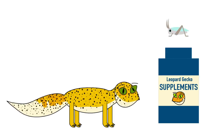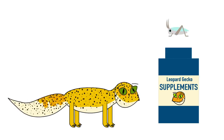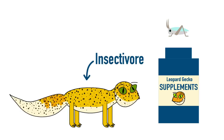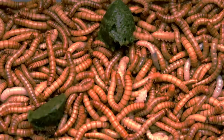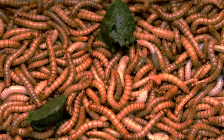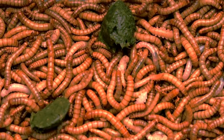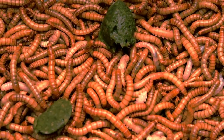Speaking of food, let's talk about diet. Leopard geckos are primarily insectivores, which means they eat insects. The best insects for your leopard gecko's staple diet are dubia roaches, crickets, locusts, mealworms, or calcium worms. Insects such as super worms and wax worms can be fed occasionally, but they're often considered to be more like treats for the leopard gecko.